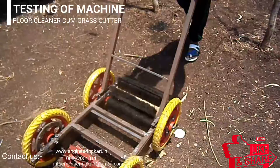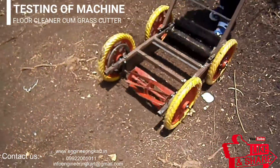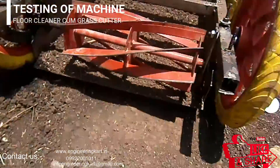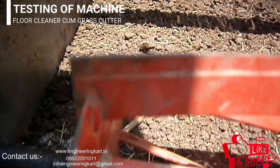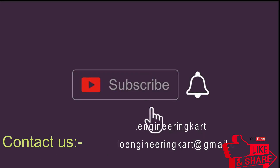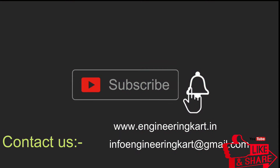The developed mechanism is very light and senior ladies and people can use it very easily. The working of the mechanism can be seen in the video. Please do not forget to like and share the video, and also give comments and feedback for our work.